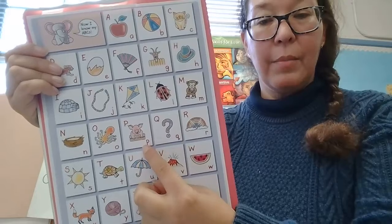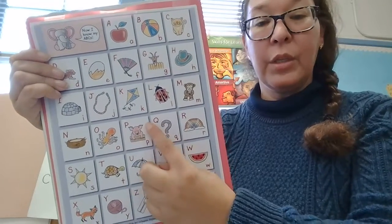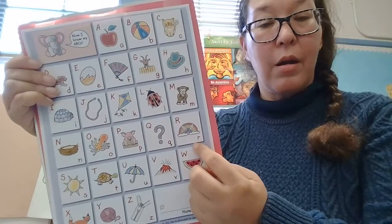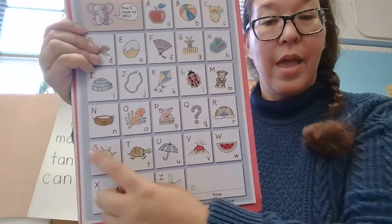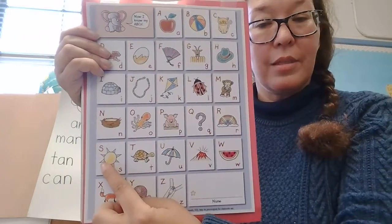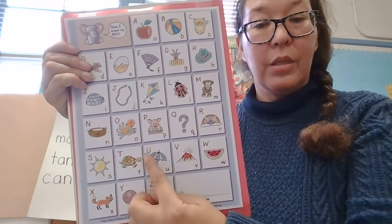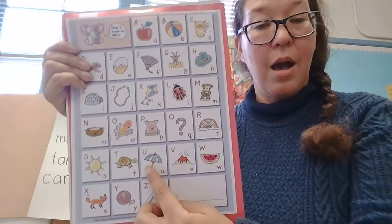P, P — P is for pig. P, P, pig. Q, Q — Q is for question. Qu, Qu, qu. R, R — R is for rainbow. R, R, rainbow. S, S — S is for sun. S, S, sun. T, T — T is for turtle. T, T, turtle. U, U — U is for umbrella. U, U, umbrella.